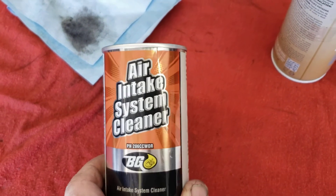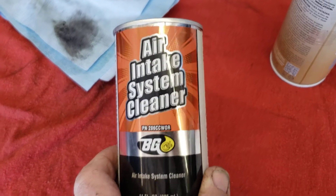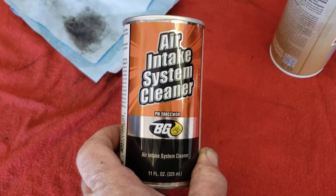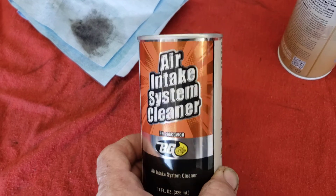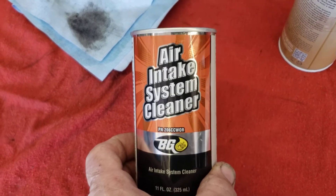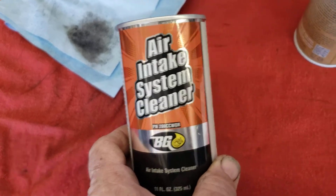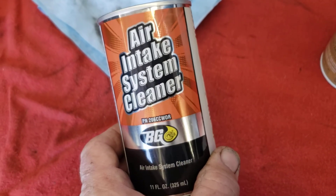Today we're going to be using the BG products air intake system. There are other products out there, but BG is our product of choice - they work really good. On your task sheet it says we can use water, and water does a really good job of cleaning the intakes as well.